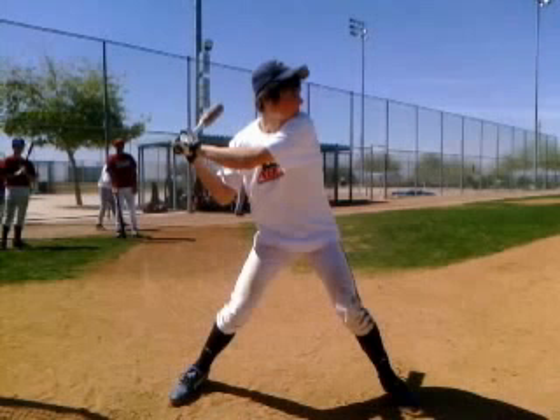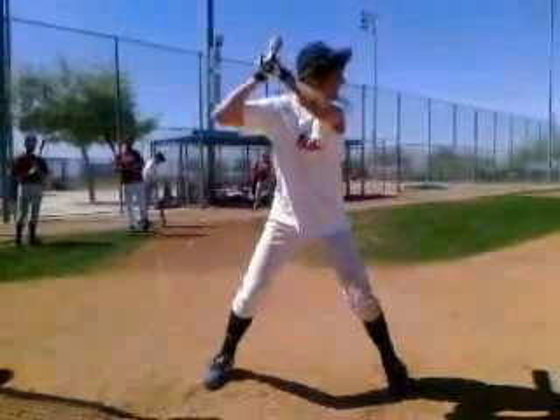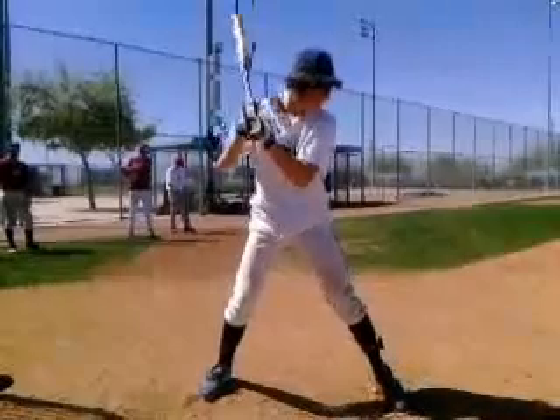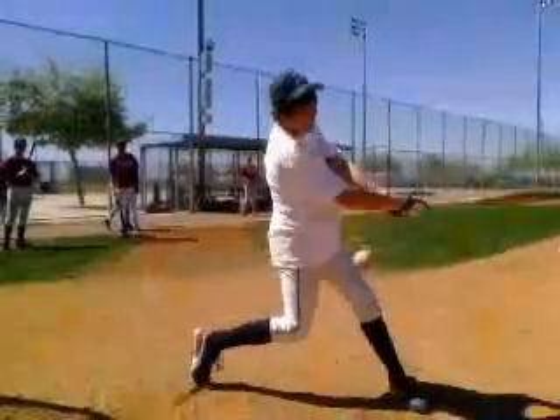A big tip for you is at the end of your swing I want you to freeze, because you have a tendency to not hold your finish — you can see the feet move around a lot as you swing. So get those feet underneath you and really focus on holding your finish and getting that good balance.